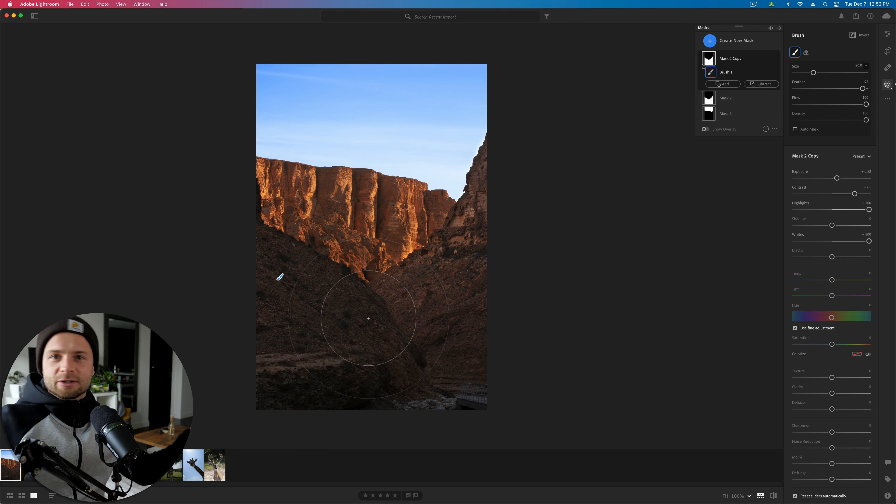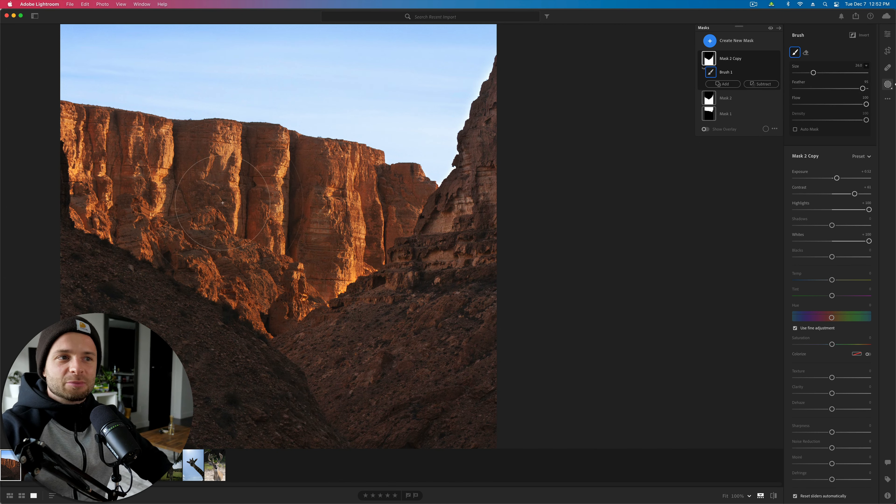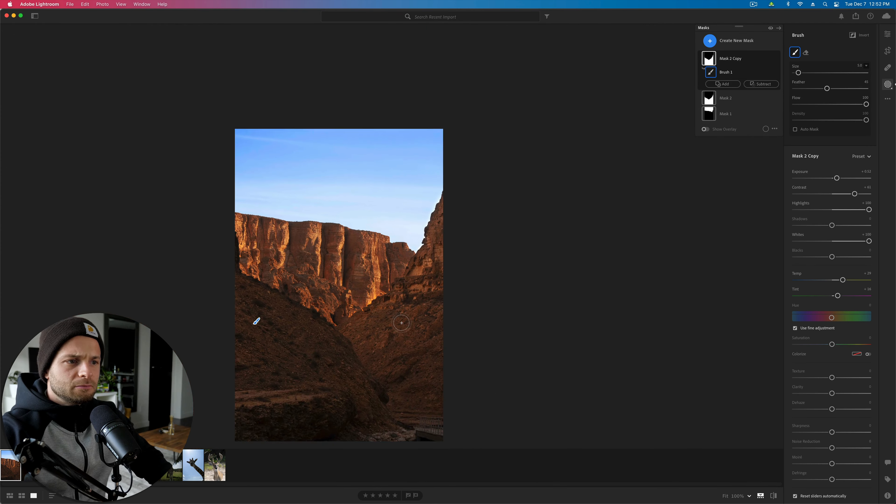One thing to be aware of is that when we brighten an area that's normally in shadow, the color temperature will differ. Shadows tend to be cooler, so as you brighten them you're going to notice more and more that the colors aren't matching between the sunlit cliff background and the shaded foreground. I'm going to have to take my temperature up to match the white balance, because as I make it brighter, it's going to become more and more obvious.